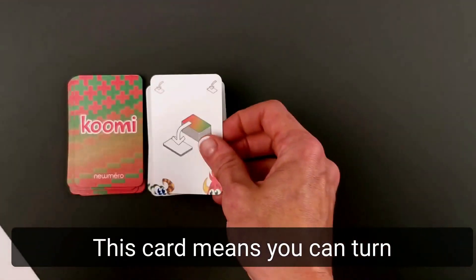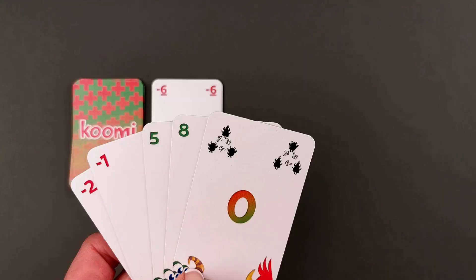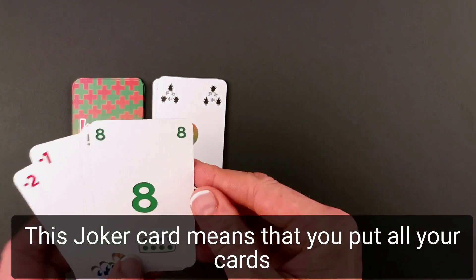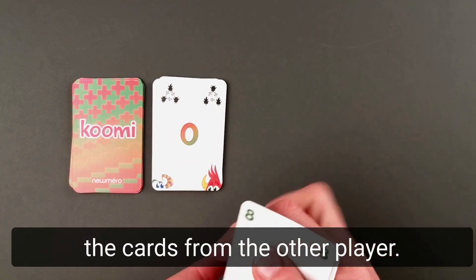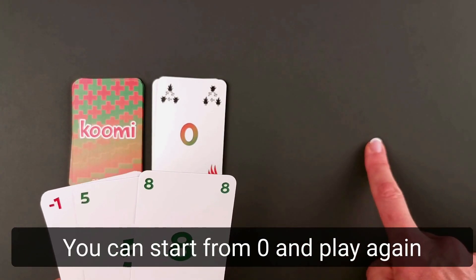This card means you can turn the next number from the pile. This yoga card means that you take all your cards, lay them down on the table, switch seats, take the cards from the other player, and you can start from 0 and play down your cards here.